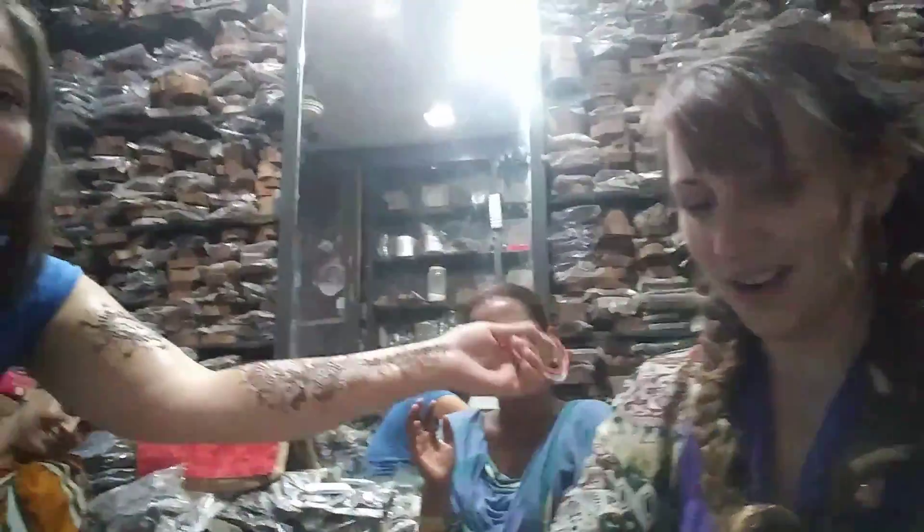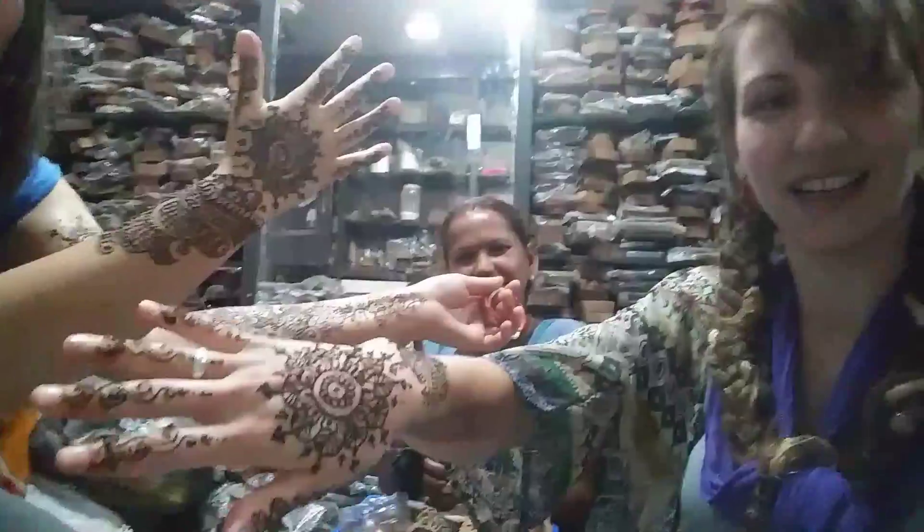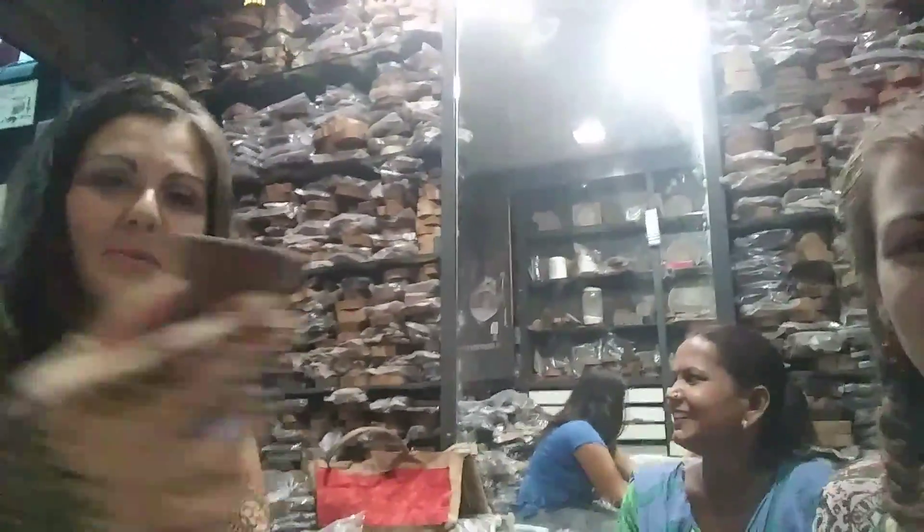We just got this amazing henna, a gift from our new friend. It's been a really great day — they make these incredible handmade stamps out of wood and they carve them.